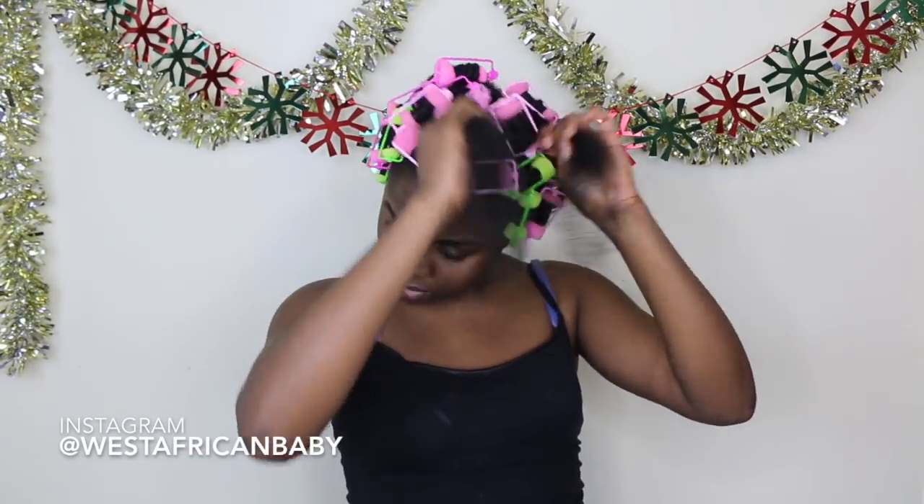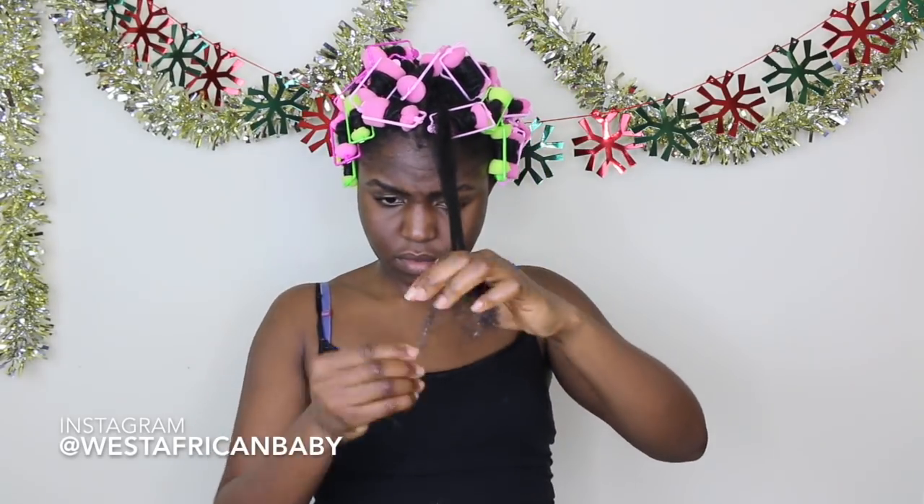Foam rollers are far easier for me as opposed to perm rods. They're very soft, so they're easier to sleep in. They don't snag your hair, so it's less damage. From now on I'm going to be using foam rollers for my roller sets — I don't think I'm going to be using regular perm rods anymore. This is way more efficient and causes less damage to your hair.